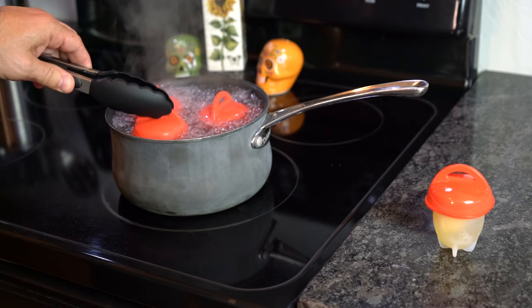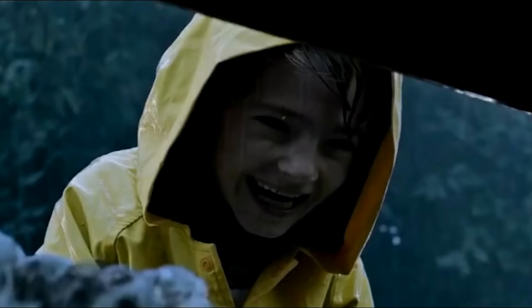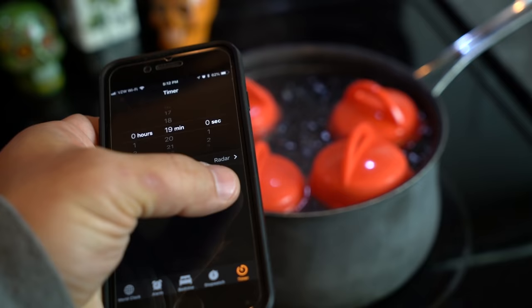Once the water reaches a rolling boil, carefully grab each cup by the top loop of the lid and place each egglet inside the boiling water. They float in the water just like fishing bobbers. If you're adding a meat product, make sure it's fully cooked prior to adding your uncooked eggs — this is not the way you want to cook meat. Since we're using an electric stove and larger eggs, our cook time was actually 19 minutes, which is six minutes longer than the traditional method of boiling eggs.